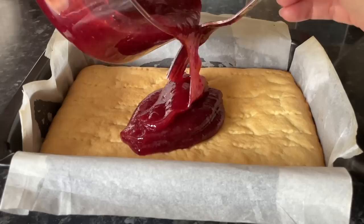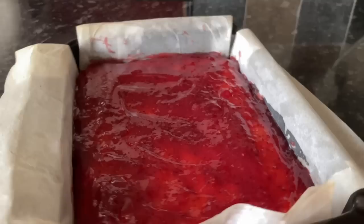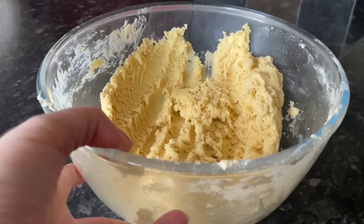Now pop the jam on top — don't be shy with the jam, because this is going back into the oven and it will cook down. You want a good layer of jam so that when you cut your squares you do have a nice thick layer. Push it all the way to the edge; the paper is there so it's not going to fall down the sides.